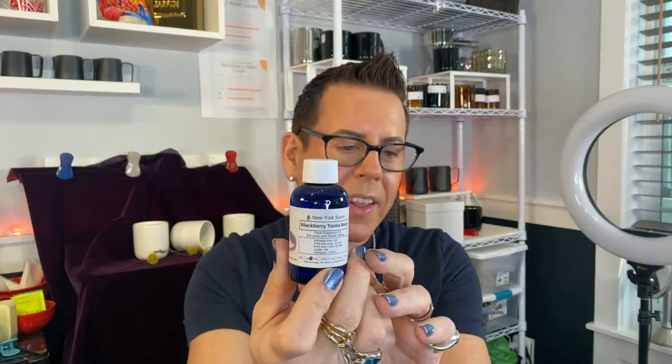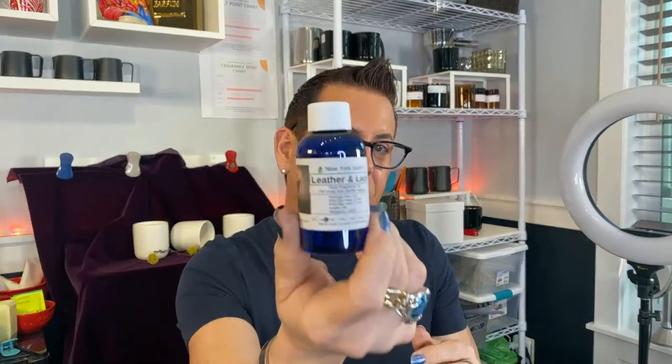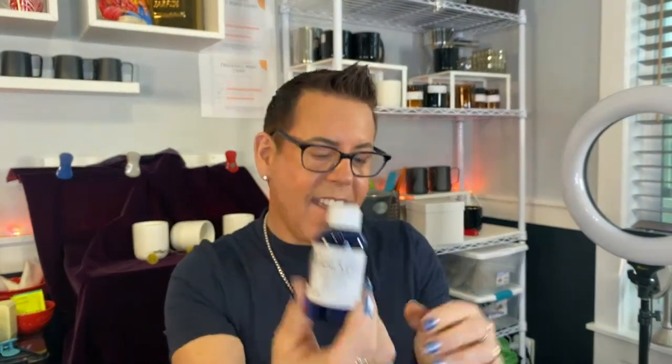Mirna, what do you mean by a scent tutorial? Be more specific - I can only tell you the way I like the smell. Okay, this one is Blackberry Tonka Bean. I think somebody recommended this to me - Mirna, were you the one who recommended this company to me? I think you were. This one is Leather and Lace - Naughty naughty naughty! Yes, my favorite. Versace Man. I have Lime Basil Mandarin and Black Alpium. Somebody recommended this to me.